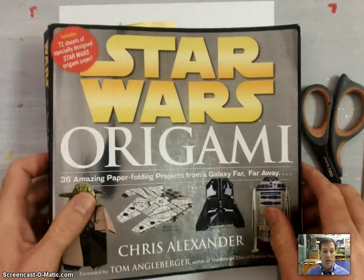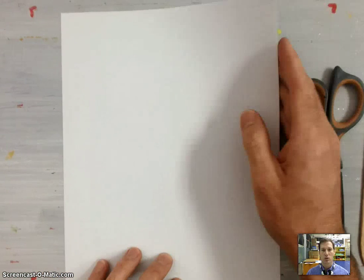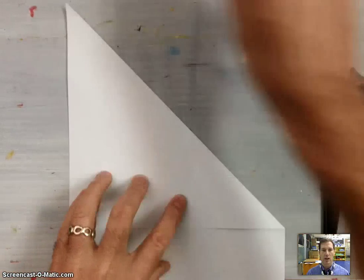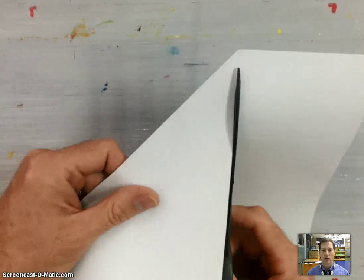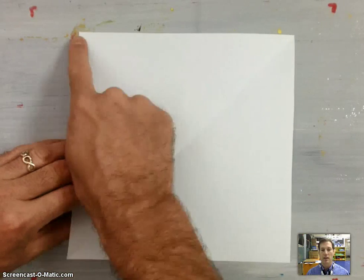To get started, you'll need an origami square. Paper can be found in the back of his book, but if you're anywhere else in the world or you're in art class, we'll just use an A4 piece of paper, fold it over, create our origami square, and trim off the back of that paper. Now we're going to be making a bird base.